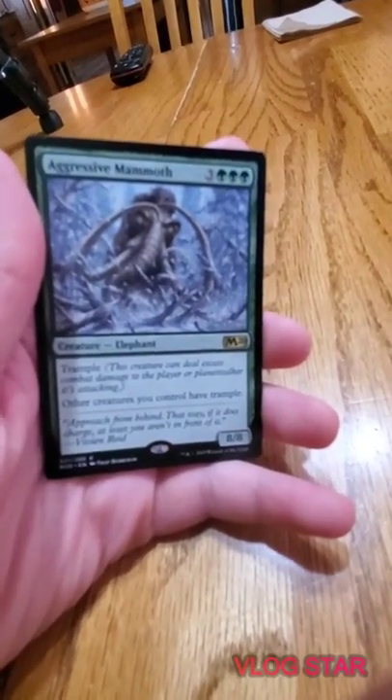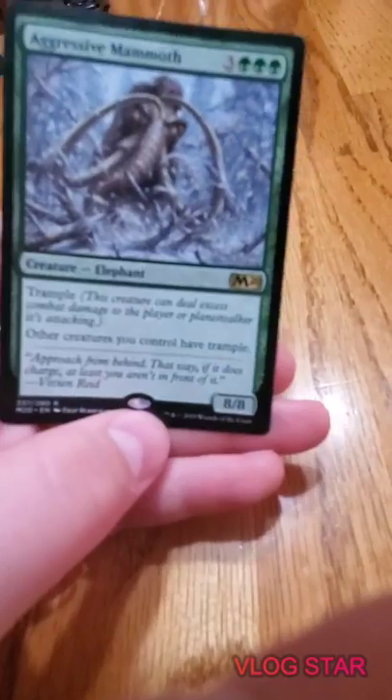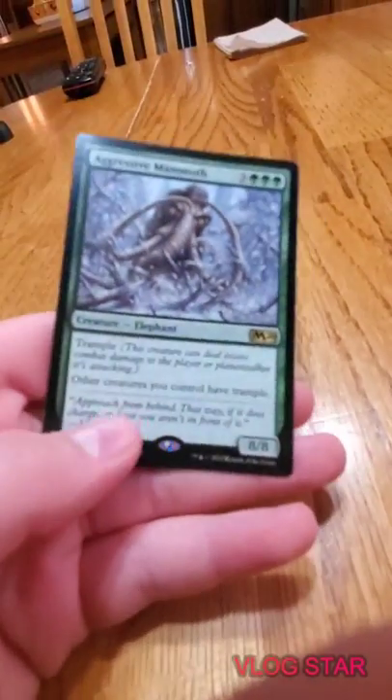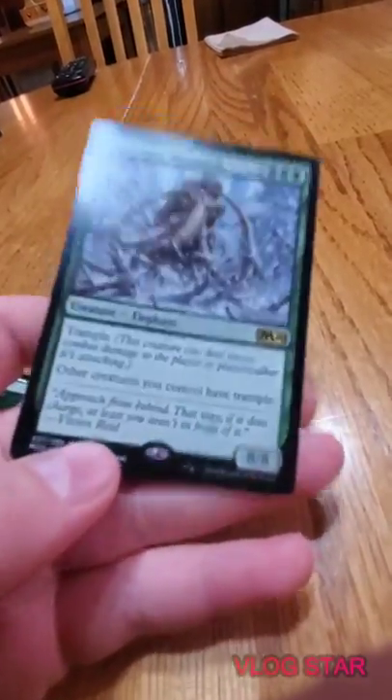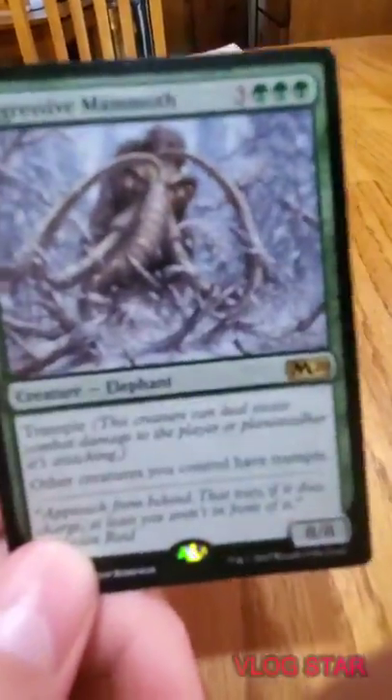Probably the best card in the deck besides Vivian - Aggressive Mammoth. It is an 8/8 with trample for six mana - that is gross, insanely disgusting. In Magic terms that means like holy crap. Other creatures you control also get trample. If you play this and you have Vivian out, you can pump it to an 11/11 trample and the counters don't come off. One time I got a card up to a 24/24 and obviously won the game.